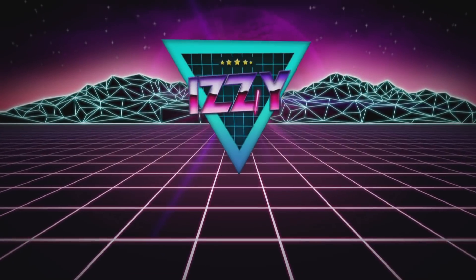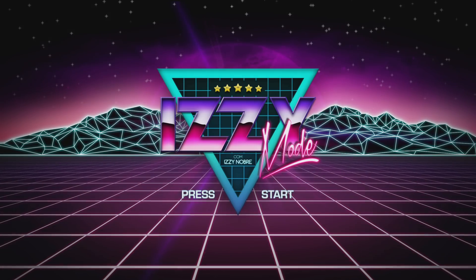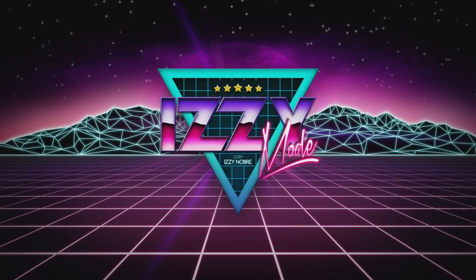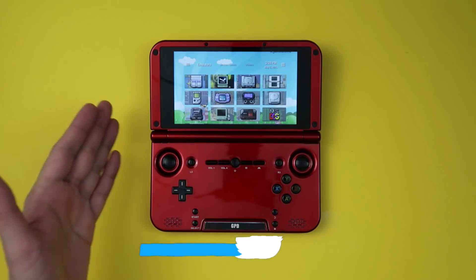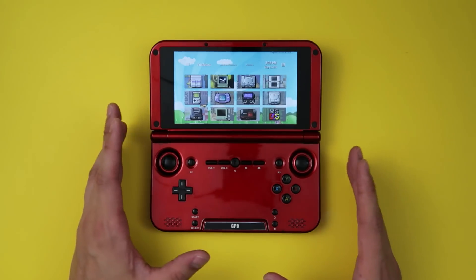Straight to the point? Yes, it's very worth it. But if you want to know more, stick around. This right here is the GPD XD, but I have a feeling you already knew that. I used to make a lot of videos about this device, because it is, to this day, probably the best emulation machine one can buy.